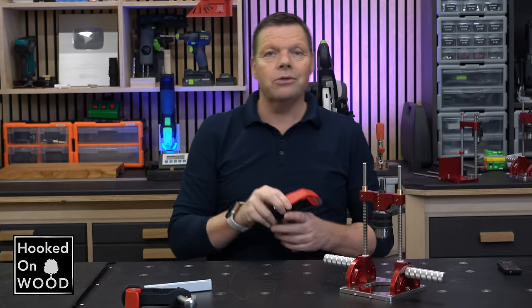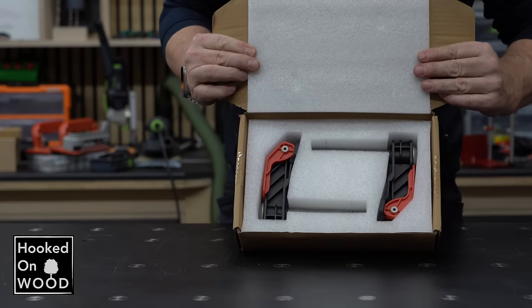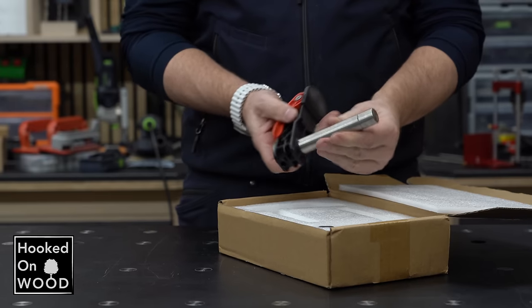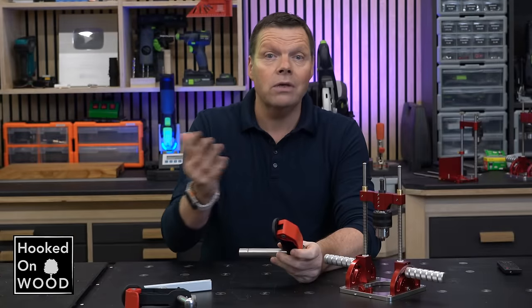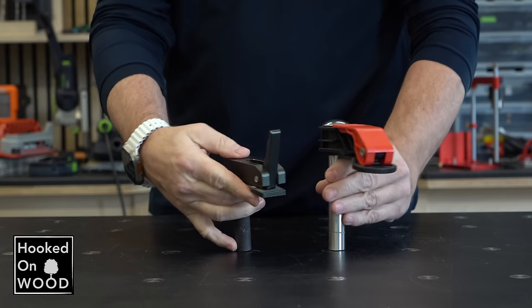I want to start with the clamps, because they look very promising. When you open the box, you immediately notice these are impressive clamps. Even though the clamping mechanism is from hard plastic, the shaft is nicely finished and strong. They are much bigger than the hold-down clamps I tested in episode 29, but they are not too big to become impractical.